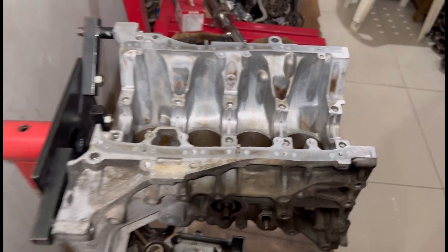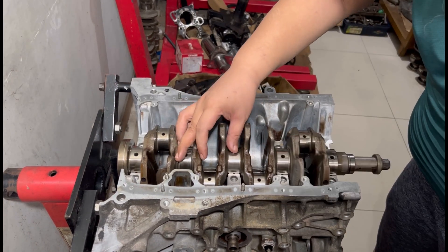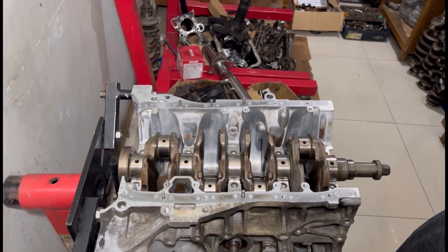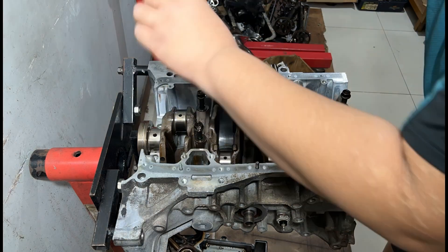We drop in the crank and do every single step to show you all the steps to get an accurate reading on the plastigage - how it's laid down, and also how to check the roundness, which is hard. So yep, that's for you.